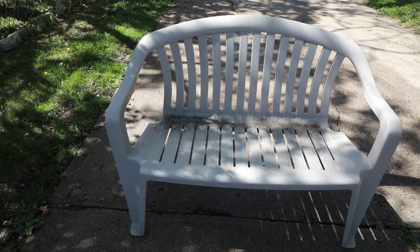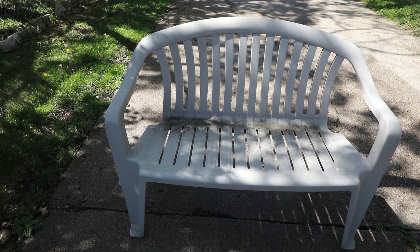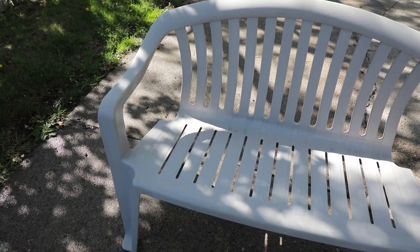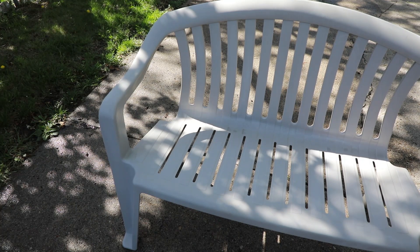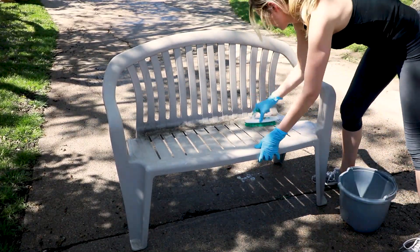So here we have a patio bench. It's a little bit bigger than a chair and it has mold and mildew on it, and we are going to make it look like this. Isn't that a lot better? Stick with me because I'm just going to show you how. It's kind of chaotic because I was trying two things, but I will break down how I do it.